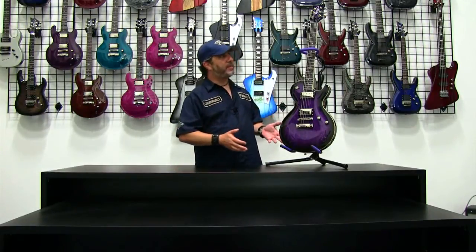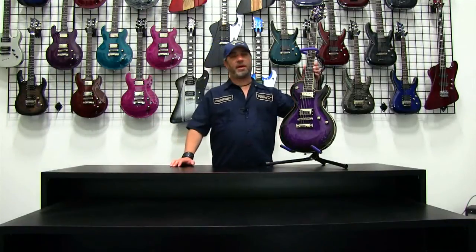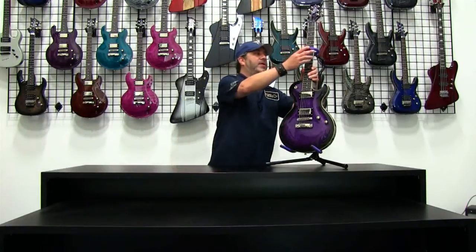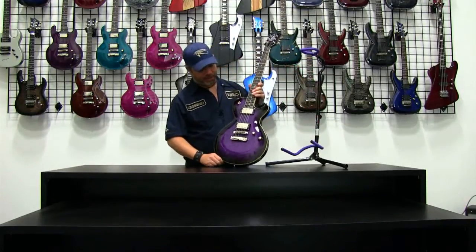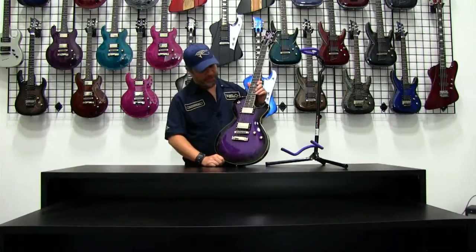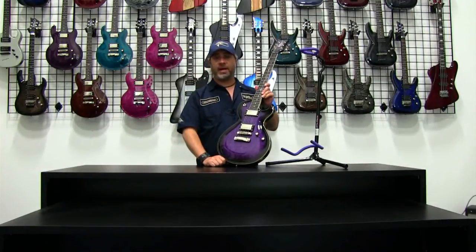Now let's turn our attention to this baby right here. Again, this is the Bolero EX in Trans Purple — from my opinion, what a stunning guitar. Let's take a look up close and personal. Before we talk about the finish, let's talk about what this guitar is. As I mentioned earlier, very classic shape.